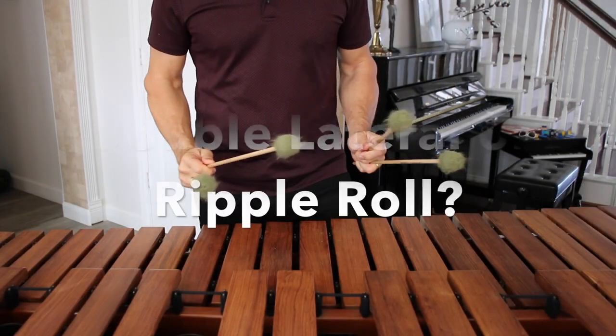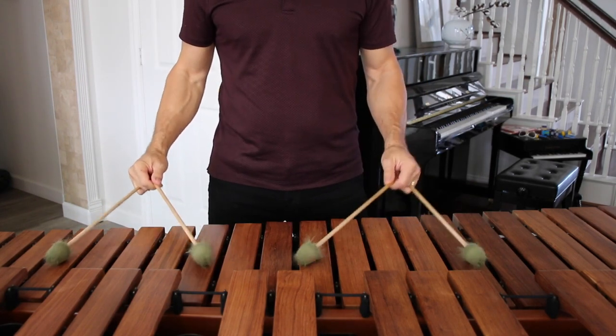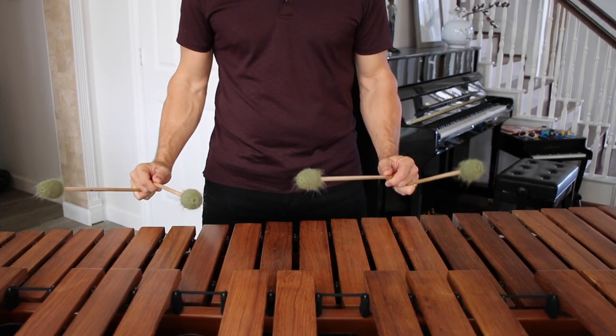And now I'm going to show you. The double lateral roll or the ripple roll — what's the difference? Here's the double lateral roll. Choosing my heights, just like on the floor exercises, I'm going to go 1, 2, 4, 3 for this ripple roll.